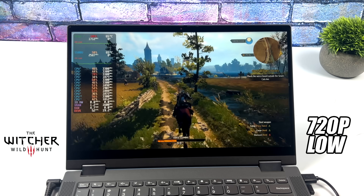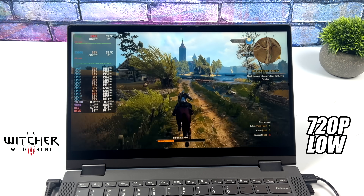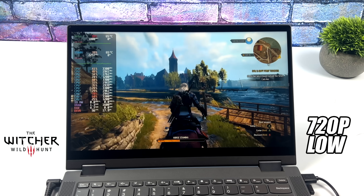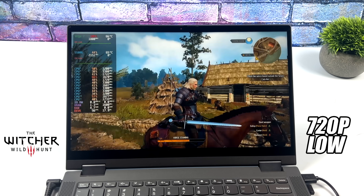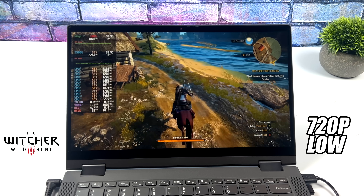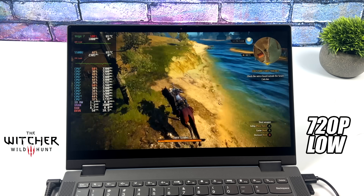Next up we've got The Witcher 3, and I was really hoping we could hit a steady 60 but we're only right there at the edge. If we had an FSR option for this game I'm sure we could get it up there, because we're at an average of around 54. Not too bad, and really if you just wanted to lock it at 30 it would probably work out just fine and run very well.